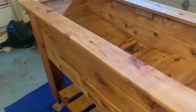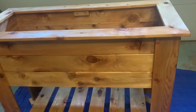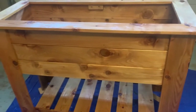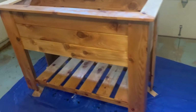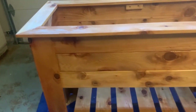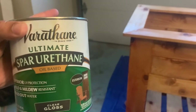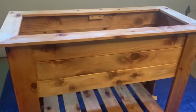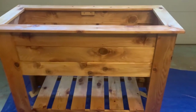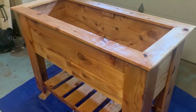We got a couple of coats of spar varnish/urethane on it. I had leftover spar from a previous project and used that, but ran out halfway through. Then found out it was no longer available at Menards, so I had to switch to spar urethane — oil-based — halfway through. It was about the same; it's probably just different branding between the varnish and the urethane. Now we'll just let it dry.